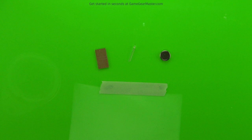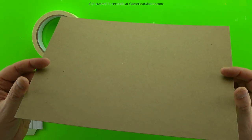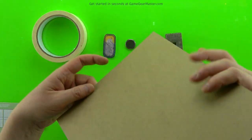We're going to start off by making the light pack. It's basically made out of a piece of cardboard, an LED light, a little battery, and some masking tape. We're going to start by making that piece of cardboard because that is going to be the body of our battery cartridge. We're going to make that out of cardboard or chipboard from the Game Gear Master online store.